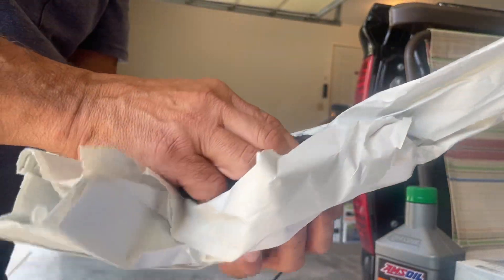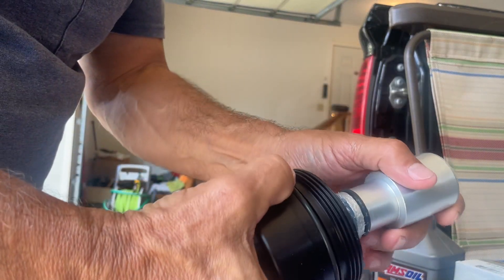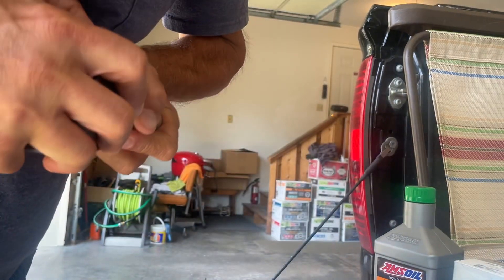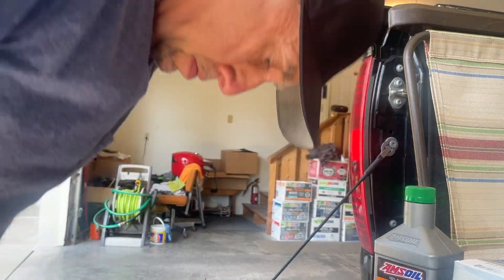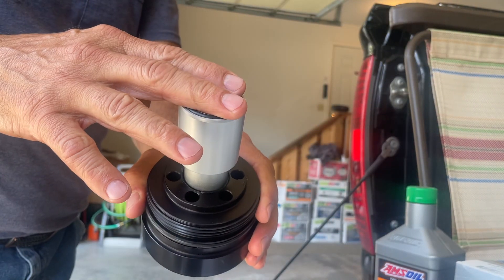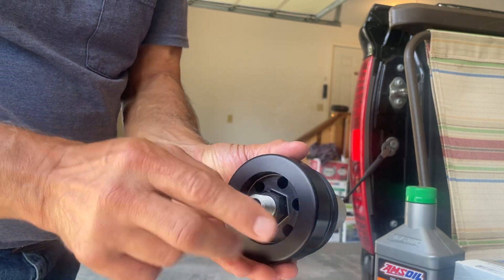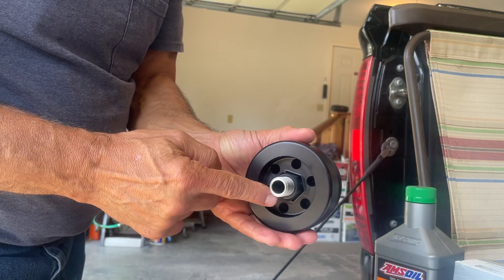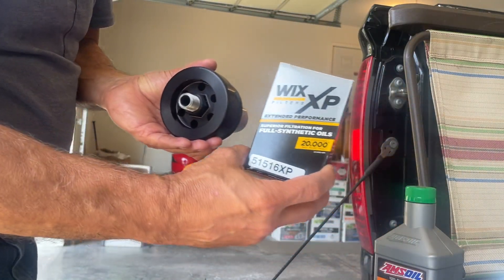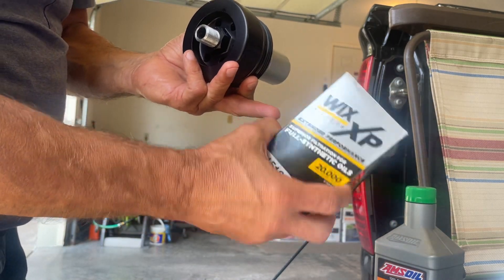Just got it out of the package. This spring-loaded piece goes up and seals. Drain through holes. This is a three-quarter by 16 thread, which will take the Wix 51516 XP for synthetic oil.